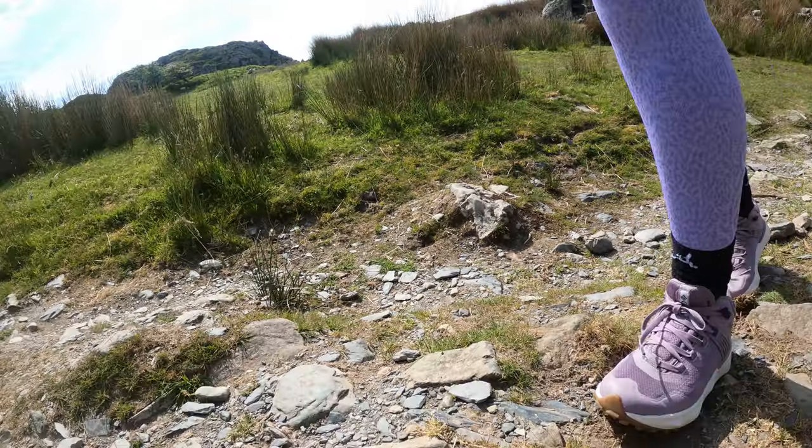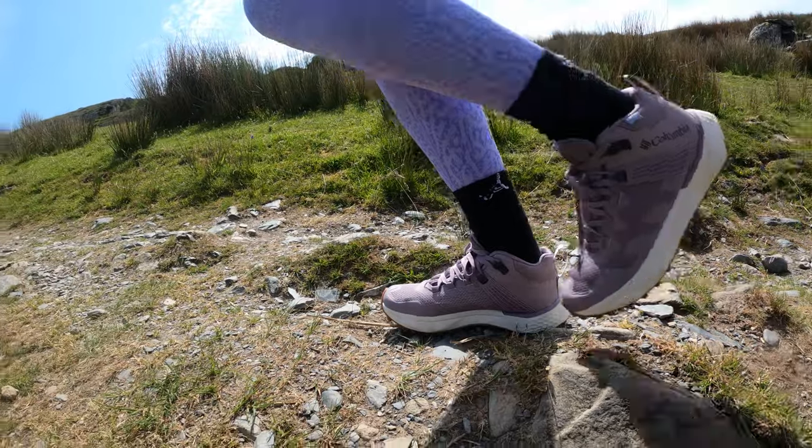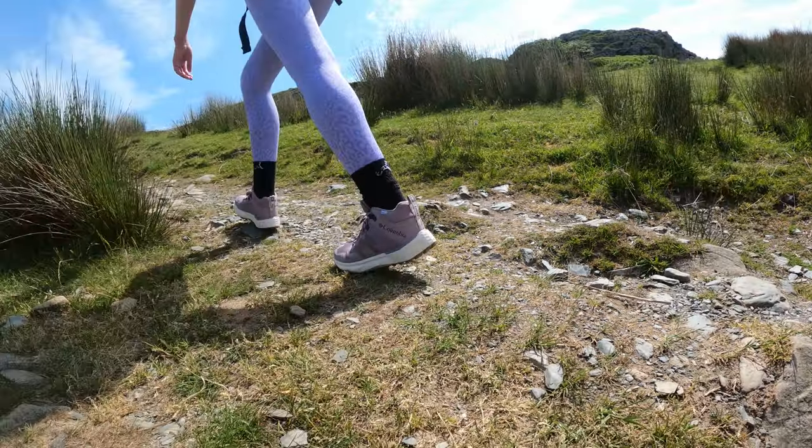Typically I wear trail running shoes in spring, summer, and autumn, and when it comes to winter I generally switch over to a big pair of hiking boots. I think this new Columbia shoe, the Facet 75, sits somewhere between a hiking boot and a trail running shoe. Let me explain.